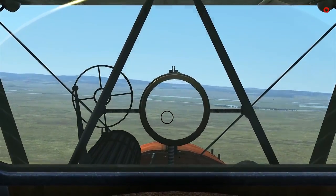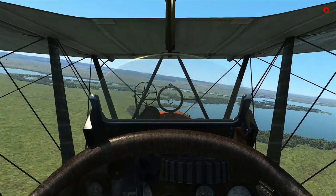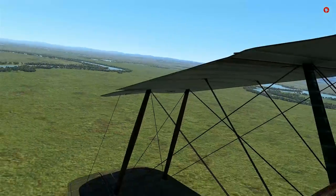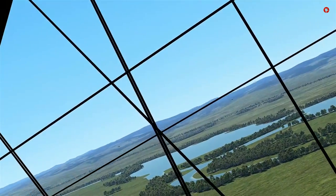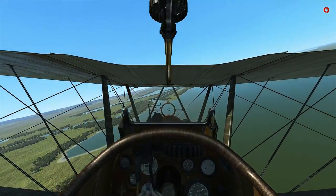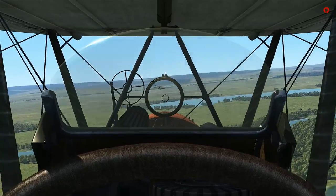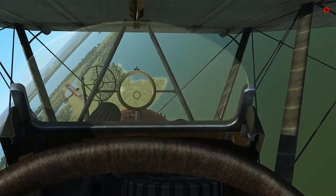Let's try our luck against these guys up here. We are closing very quickly on the six of this Albatross — looks like he's just doing zigzag maneuvers, maybe he forgot there's a war going on. I have my two SE-5 friends up high, and we also have two more Albatrosses over yonder, so hopefully they don't gang up on me. Let's go ahead and throttle back before we overshoot this Albatross. You really want to go for the kill box — that's the pilot and engine.